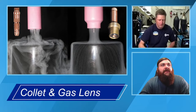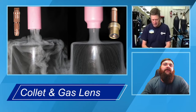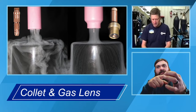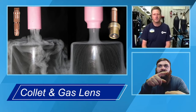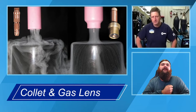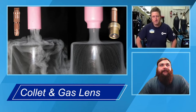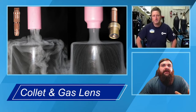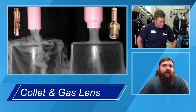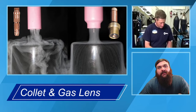If you take the aerator off your sink and turn the water on, water goes everywhere. Put it back on and you can stick your finger underneath a stream of water — it'll hit your finger and come back together on the bottom because it's more laminar flow. The gas lens does the same thing for your shielding gas. Aluminum is extremely picky to contamination, so if you don't have great shielding gas, you're going to see it in your weld. I use a gas lens almost all the time.